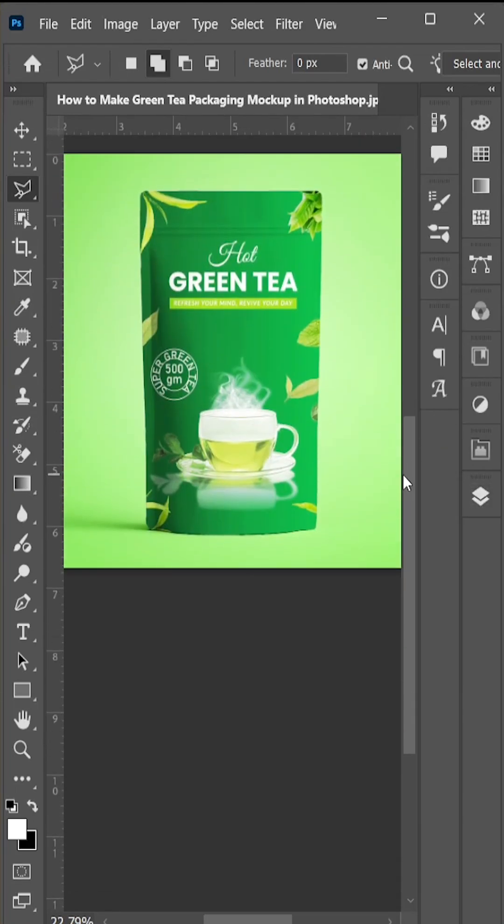Hit OK and see how we can easily make a green tea packaging mock-up. Thank you so much for watching — hope you found this trick helpful.